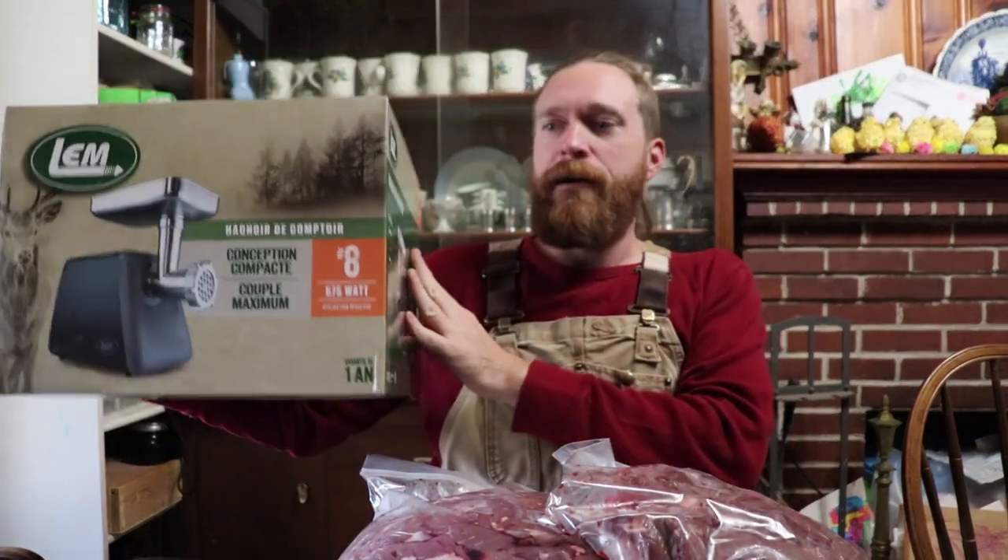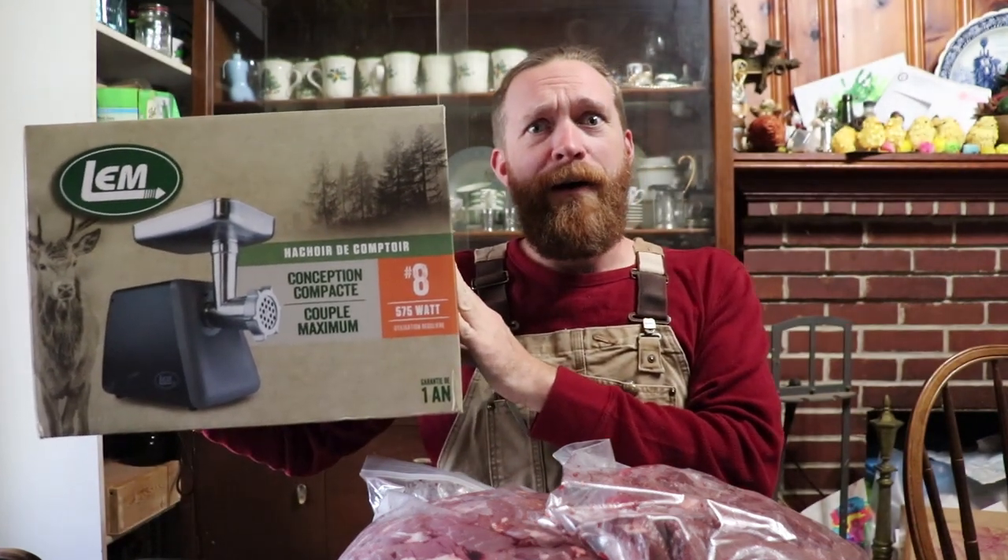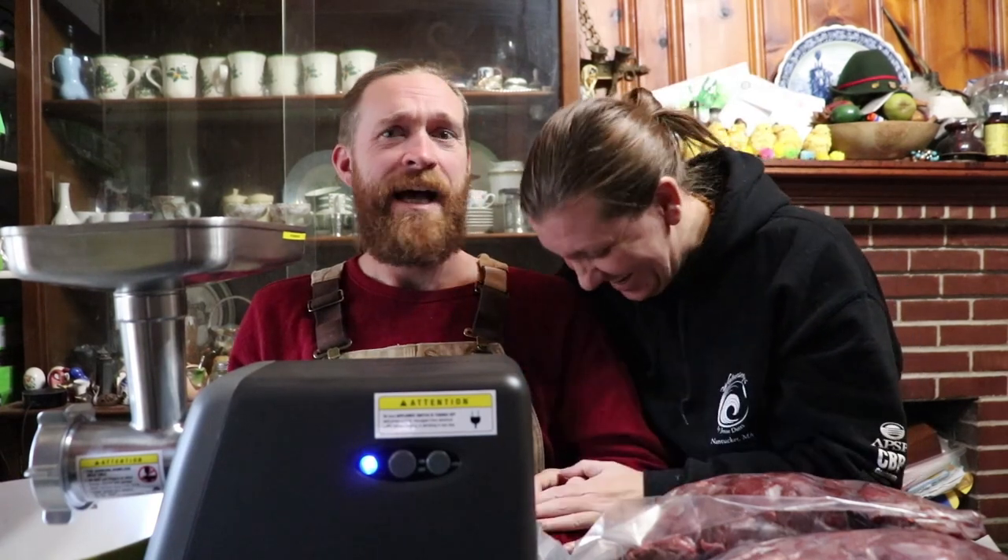An LEM countertop meat grinder — where did this come from? After our dear friends Katie and Paul witnessed you struggling for an hour grinding and grinding to get three pounds of deer meat, I think they felt a little bad for us. The next morning they snuck out and got us a present — this bad boy — so we could be more self-sufficient on our sustainable food journey. With the venison you harvested from our own property, grinding it ourselves, we're saving money and time and eating healthy food for our family.